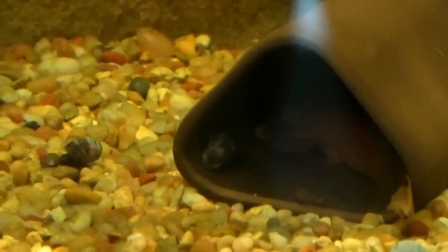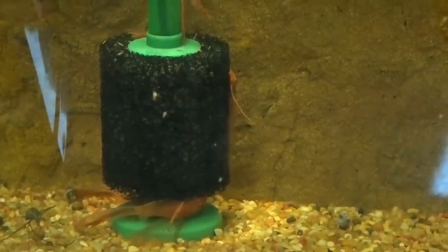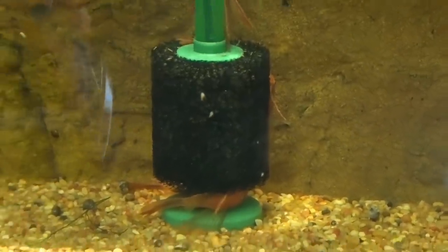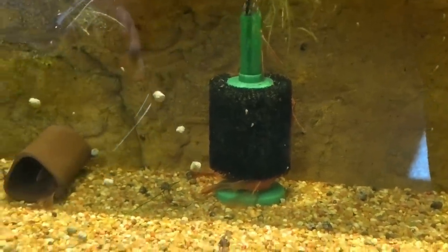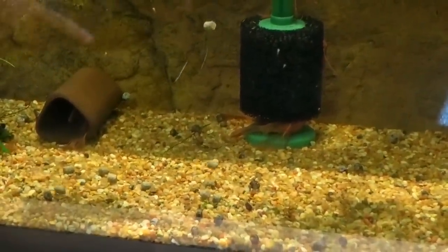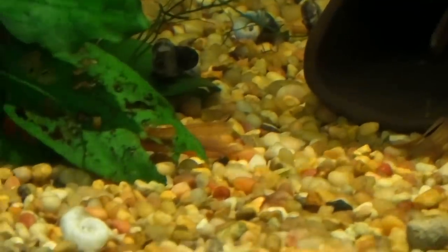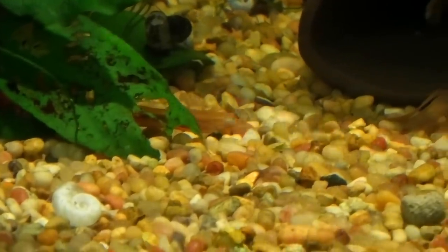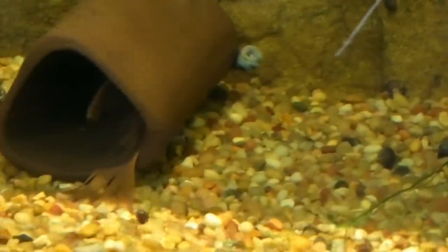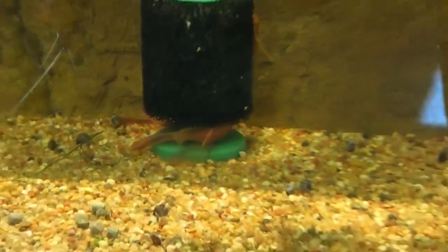This is definitely a tank where you have to stand still — like you don't exist — to see them come out; otherwise they'll stay under everything. You almost have to shoot from the other side of the room. You'll see a bunch of plecos out here. They breed in the little Aquarium Co-op caves, which they'll breed in almost anything, so it's not like the caves are magical.